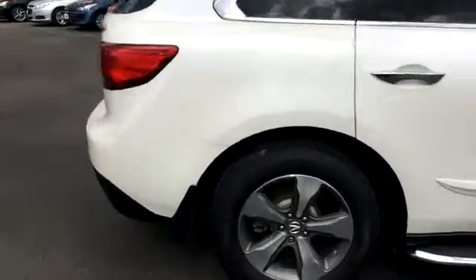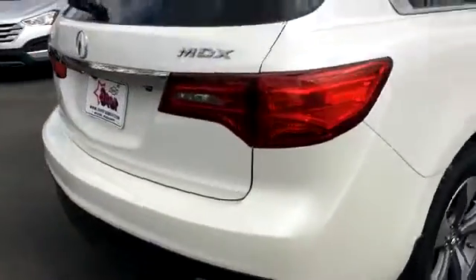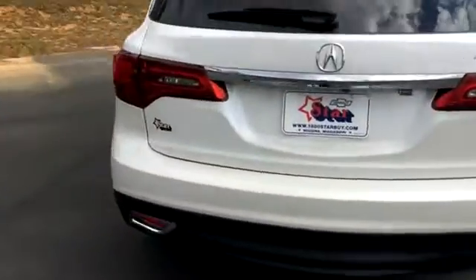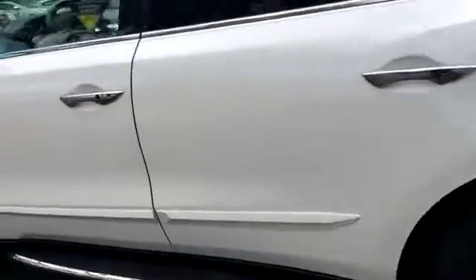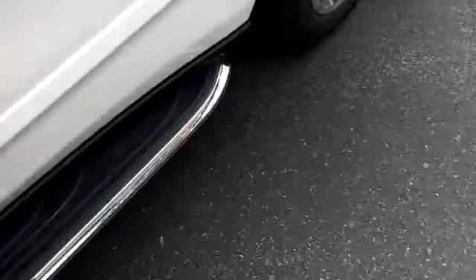It has a sort of a white pearl finish. It looks great — very good shape. No scratches or dings that I can tell. Got the nice big rims.